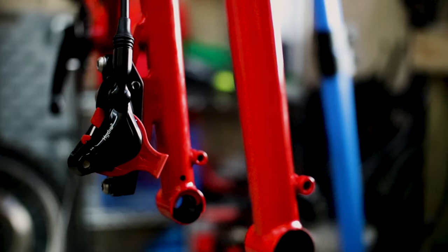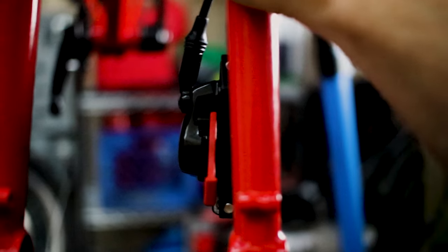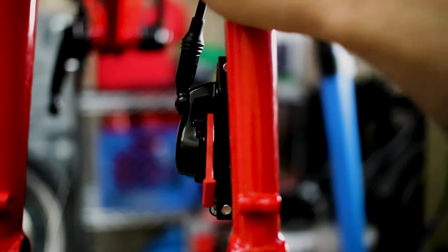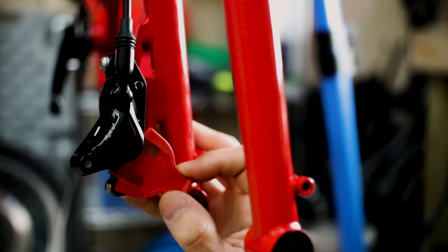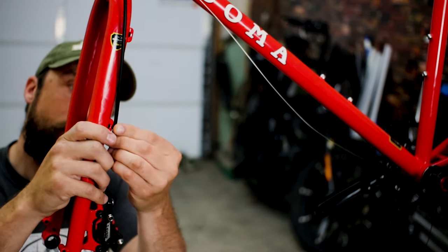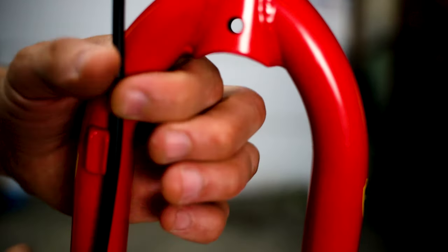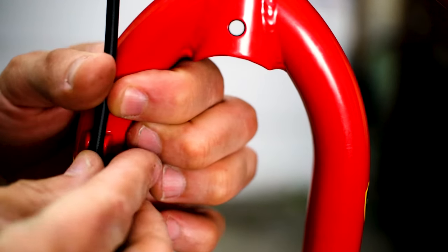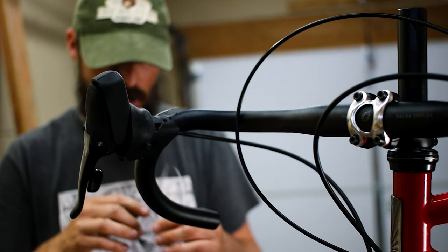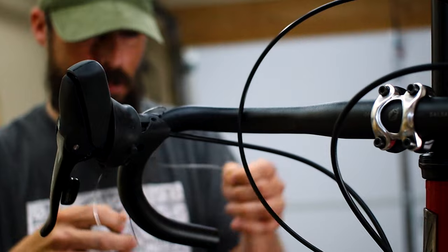The argument against using hydro brakes on an adventure bike is that if you are in the middle of nowhere, it's much easier to repair a cable system than hydros. I don't know about that. If you maintain your hydro brakes properly, the likelihood of failure is slim. The beauty of brakes on a bike is that you have two — if one fails, you can get to safety using only one. And honestly, a Sasquatch sighting is more likely to happen than having both your hydros fail at the exact same time.